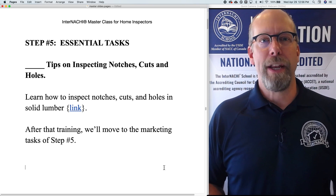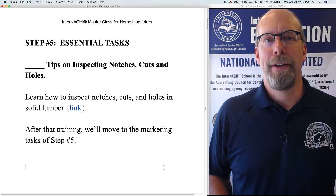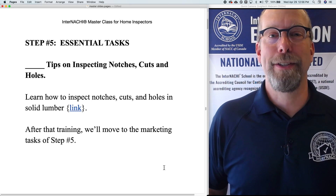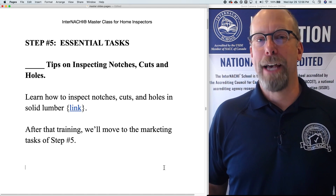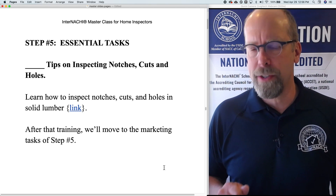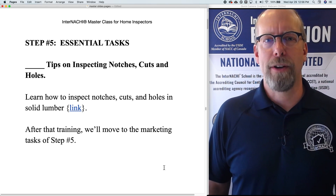So here's the video. I want you to play it and I'll watch it along with you, and then we're going to do some fun stuff — that's the marketing tasks in Step 5. Okay, now let's play this video and learn how to inspect notches, cuts, and holes in solid lumber.